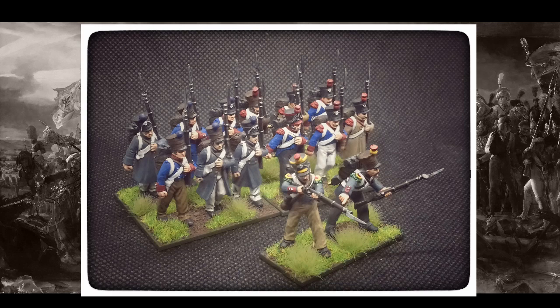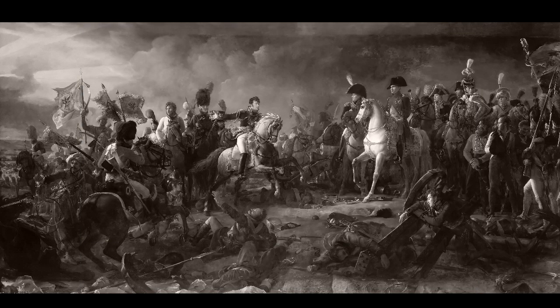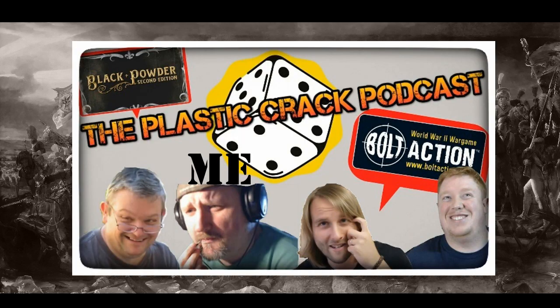After those 14 were finished I thought, let's carry on. So I prepared the command section from the box, mounted them on corks, and then forgot about them. I undercoated them, did the basic uniform colours, and that was it. They got relegated to the shelf of abandoned projects, and I didn't think I would ever see them again.